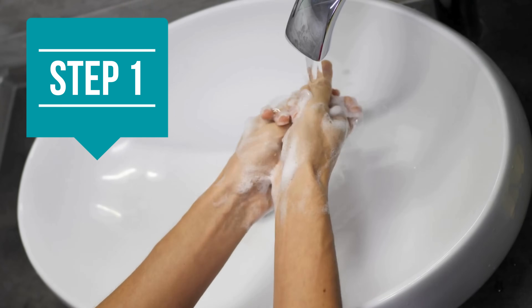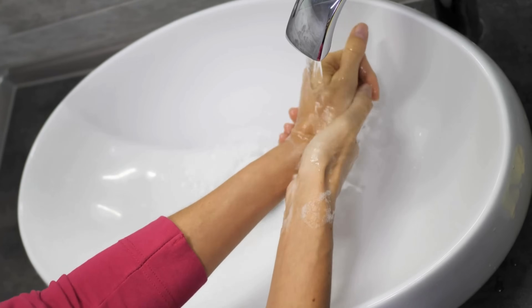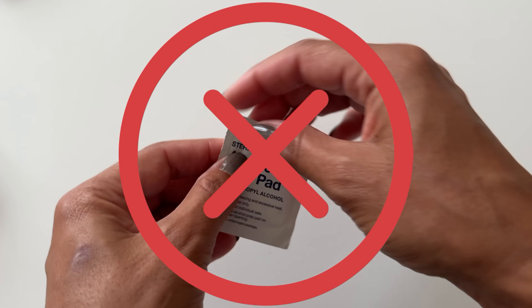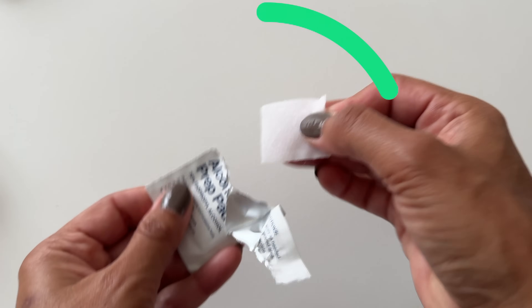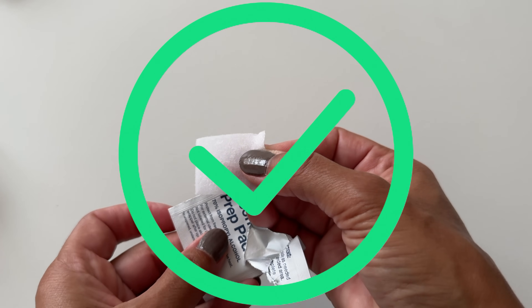For step one, you want to wash your hands and dry them completely to remove any food, dirt, or anything sugary that could falsely elevate your readings. It's recommended that you use water and soap over an alcohol pad, but if water isn't available, alcohol can be used if you allow your hands to air dry completely.